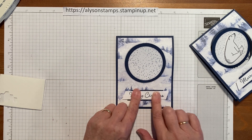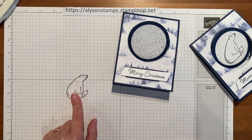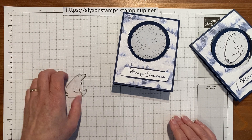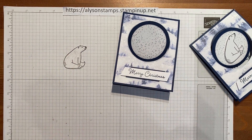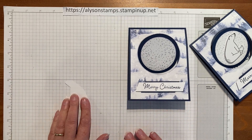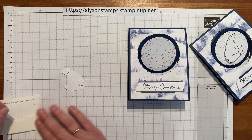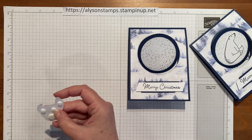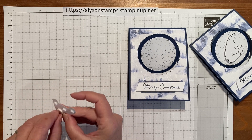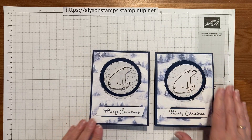The pièce de résistance is the polar bear. I'd already stamped him in Memento black and covered him with Wink of Stella — you can see him glistening! There's no die or punch for this bear in the set; the punch belongs to a different bear, so I had to fussy cut him out by hand, which is why I'd done it ahead of time. I'll take some dimensionals — put a big one on his back — and some smaller ones around. Then quickly peel off the backing papers and pop him into place on the front of the card.